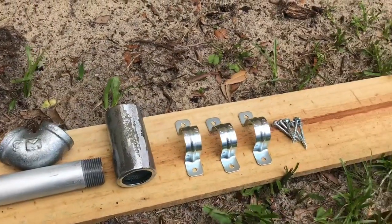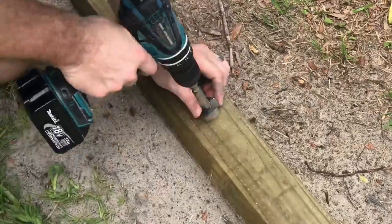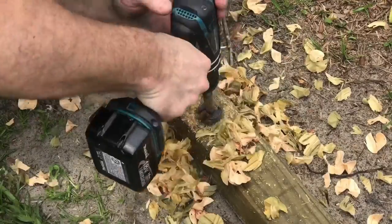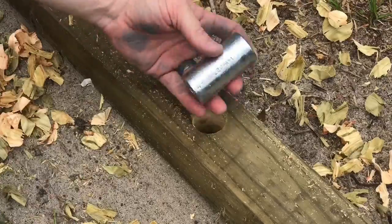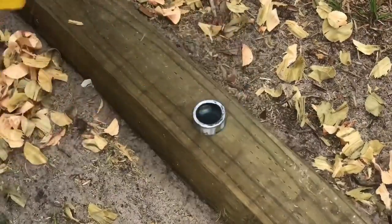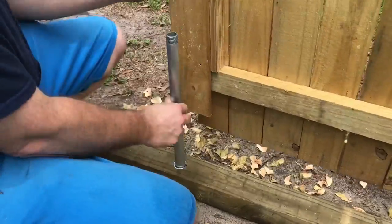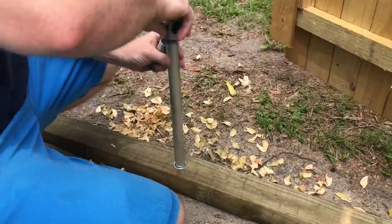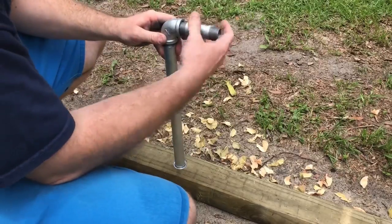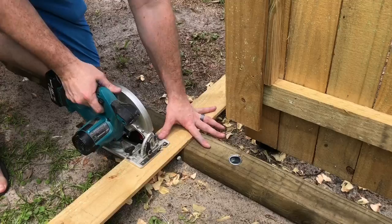The first step in installing the locking mechanism is to mark where I need to drill the hole. Here's the hardware from the home center — it's a series of pipes put together. I used this on my last fence project and liked it. I drill a one-and-a-quarter inch hole and hammer in a collar from the plumbing supply area. I take an elbow, screw it into a two-foot three-quarter-inch pipe, and then screw in a handle.